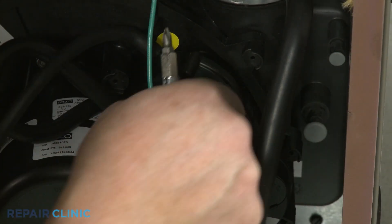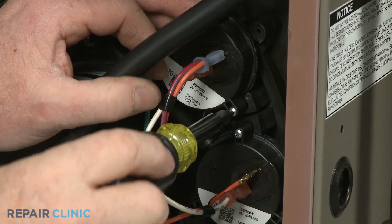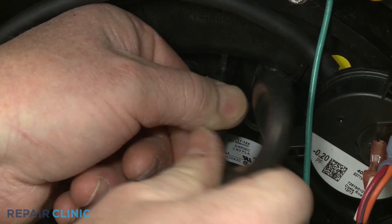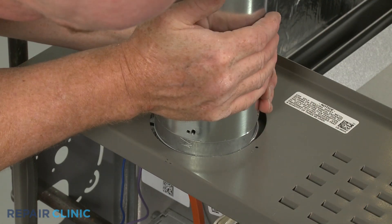Reinstall the pressure switch or switches as necessary. Reattach the pressure switch vacuum tube. Reattach the exhaust vent and secure it as required.